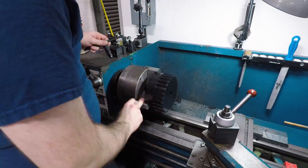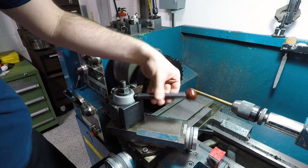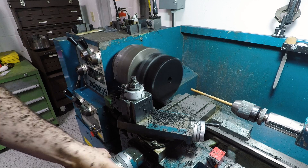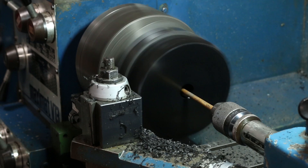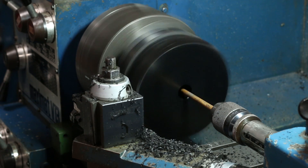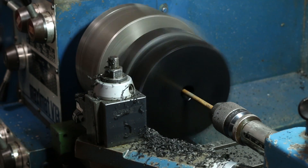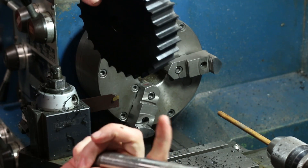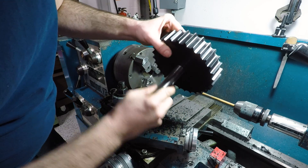Back over to the manual lathe to part this off and clean up that backside face. I had a little trouble getting this Delrin running true both axially and radially in this three-jaw. Since axial is all that really matters, I went with that one for parting this off. Little weeble wobbly, but parted off just fine. Then mounted the sprocket on a tapered mandrel to clean up that parted face, again feeding from the center out for safety.